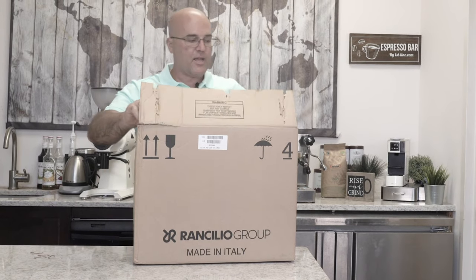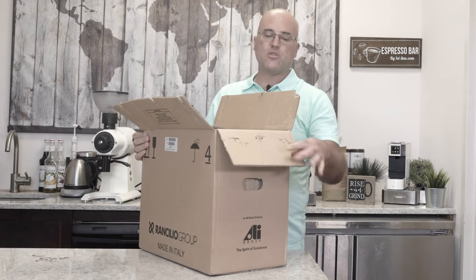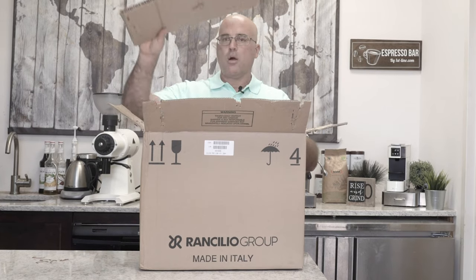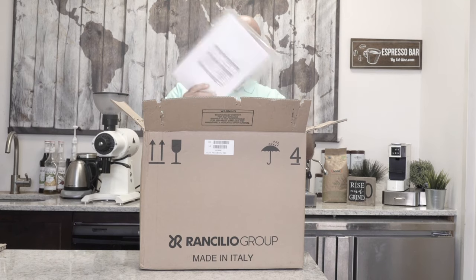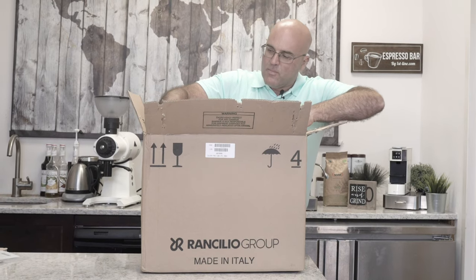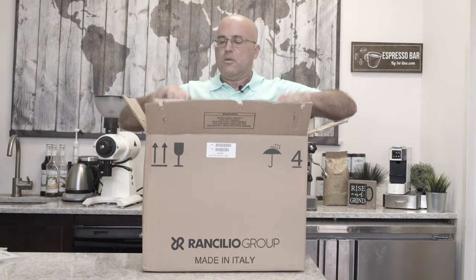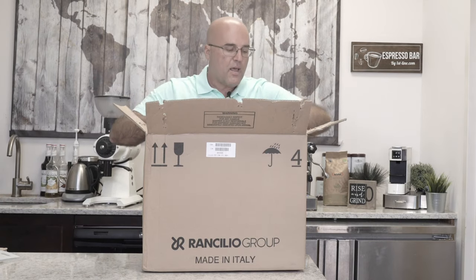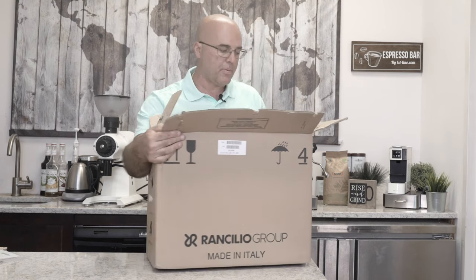There are four staples on the sides and one in the center. I'm not so much concerned about the flaps — it's mostly these side ones that will scratch. We have a piece of cardboard on top, and what looks like an instruction manual and test report kit. There's some cardboard around the machine that's a little more difficult to remove. Best to put the machine on the floor — I'll bring it right back up on the counter.